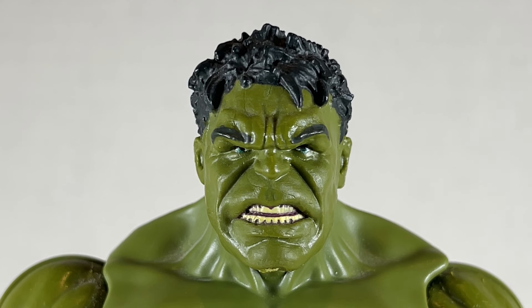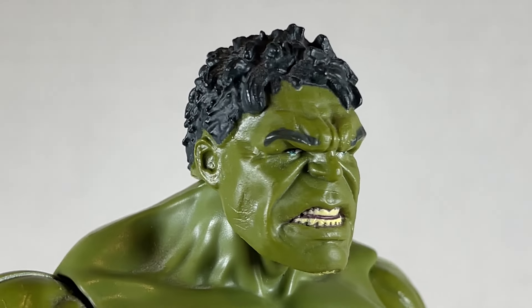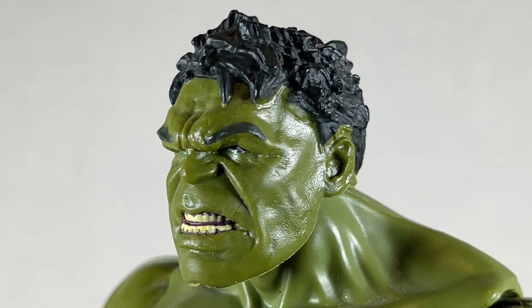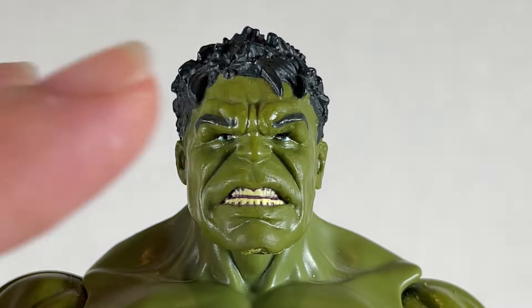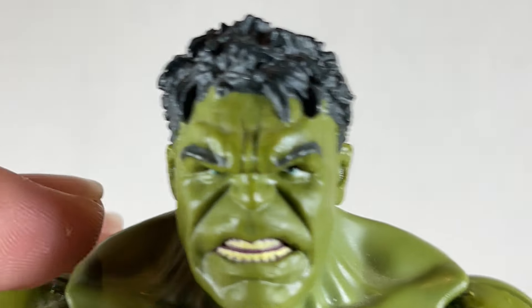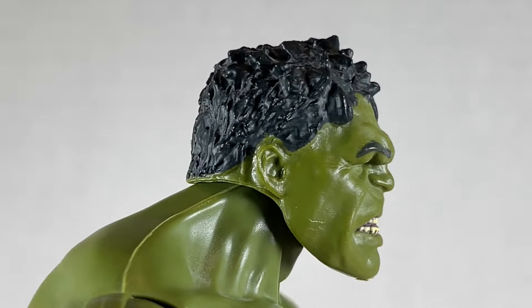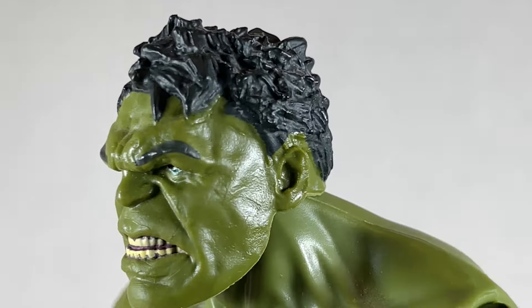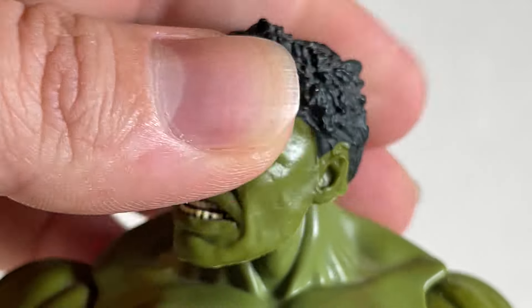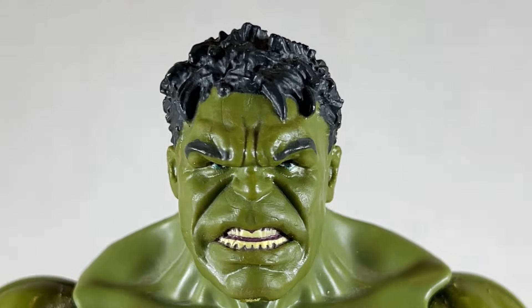The Mark Ruffalo likeness transfers pretty well to the Hulk, looking pretty nice. I actually like the sculpt very well. It's the plastic slowly degrading that concerns me, and there are a lot of scratches on this piece. I do like the eyes — they're well done. The teeth are done pretty well. The hair is done alright but missing a lot of spots. It's a nice head sculpt for the face at least, with some good articulation left and right, up and down, and side to side.